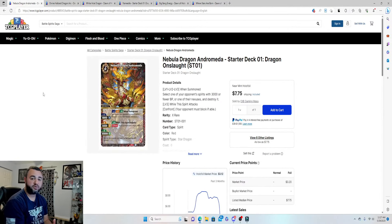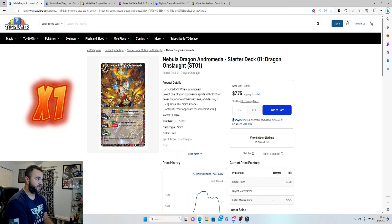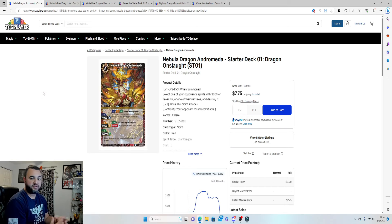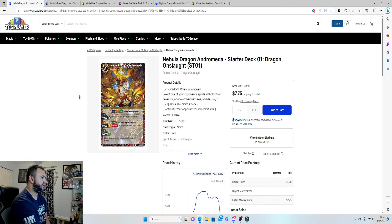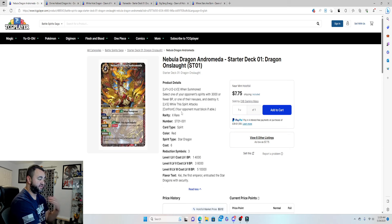We're here at TCG Player — I'll show you the 15 cards you're adding and why, all for under $15. The prices shown are as of May 29th. First card is no surprise: Nebula Dragon Andromeda, the king monster this deck is built around. It comes in at $7.75 and is only available in the Dragon Onslaught starter deck.